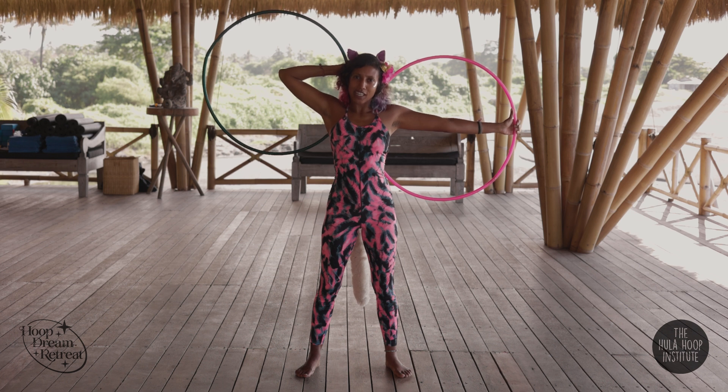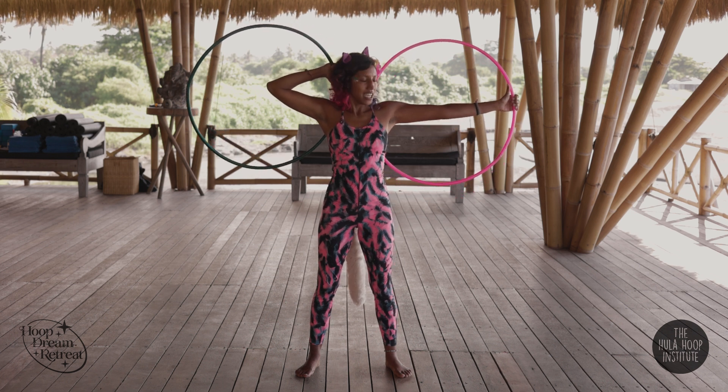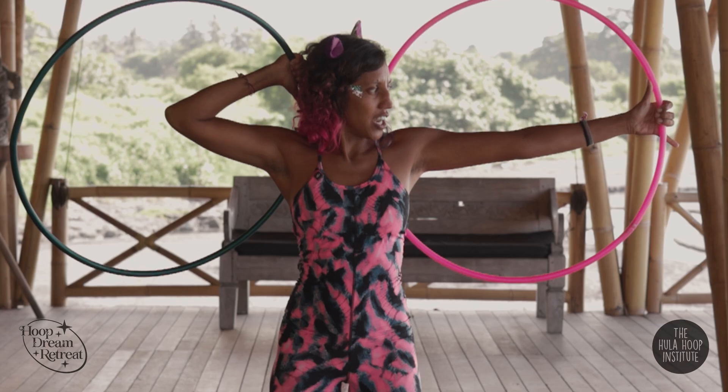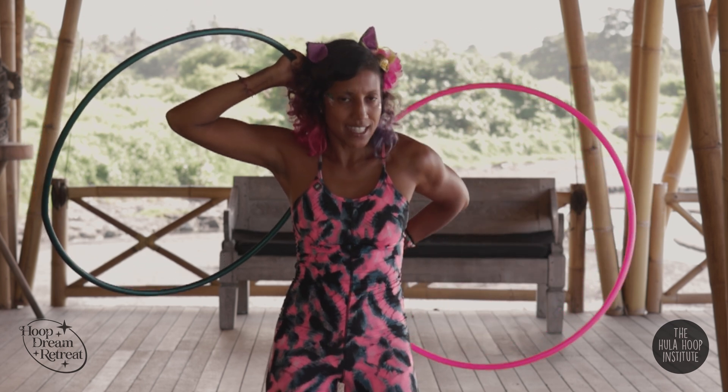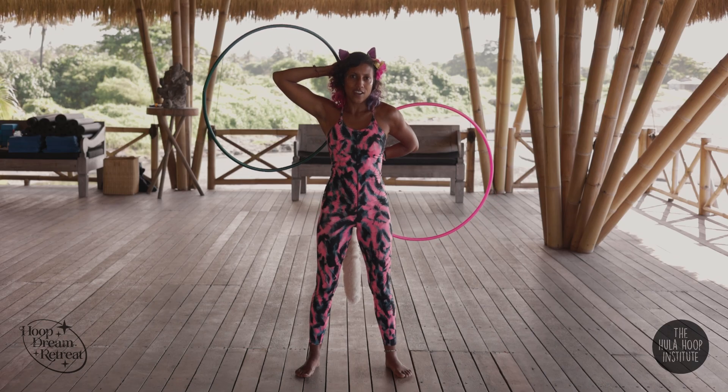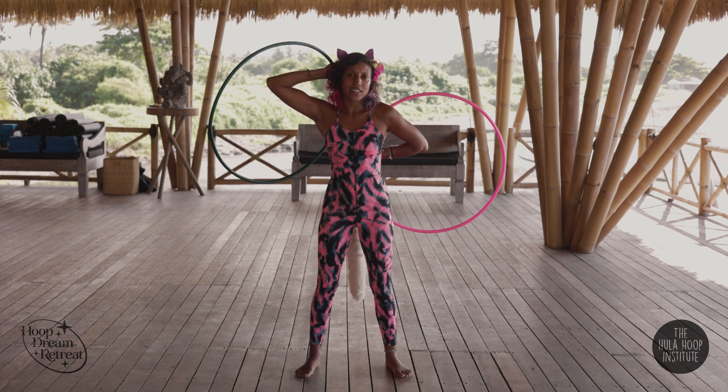My elbow is open like a chicken wing. The left hand follows the pinky, isolating until my thumb is also down behind my back, kicked out to the left, elbow to the left.